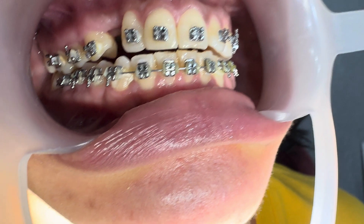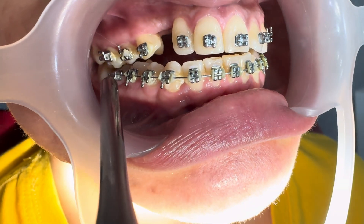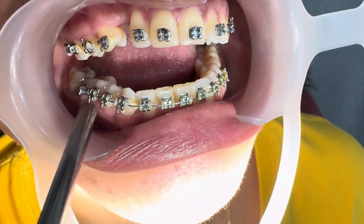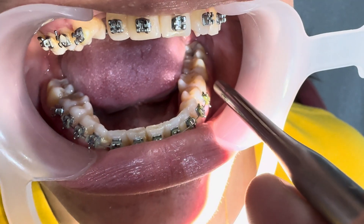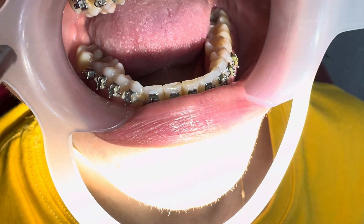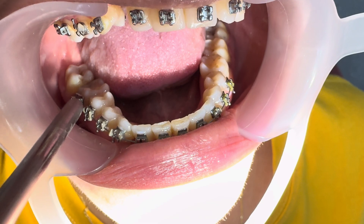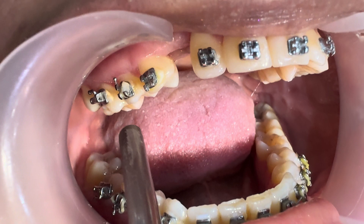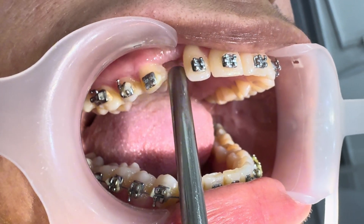When we are talking about the impacted canine, we are talking about a complicated case. For any complicated case — or even any case — we should attach brackets to teeth one, two, and sometimes the third molar. We need to include those teeth to maintain balance. Skipping teeth is totally wrong.